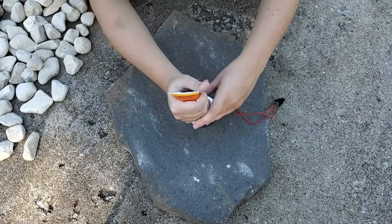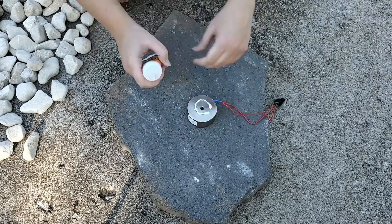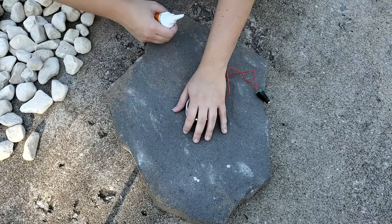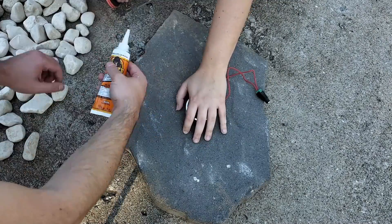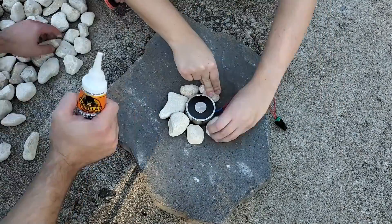We need to attach this 12 volt electromagnet to the rock, so we're going to use some construction adhesive, which is rated way above the pull we should be putting on this magnet. Next, to hide the magnet, we're going to use some river stones.